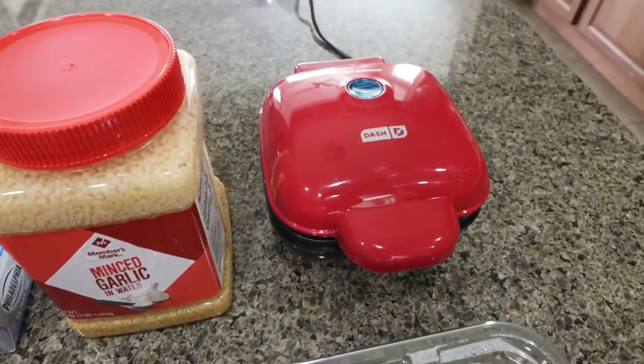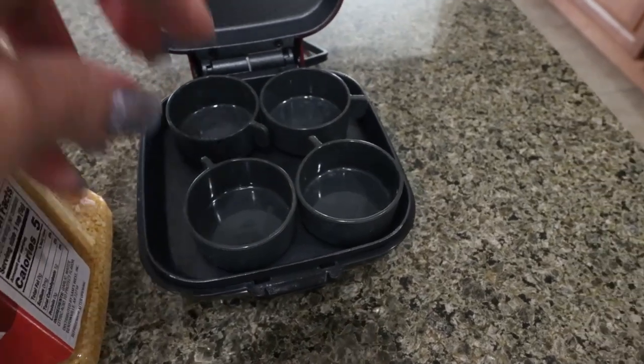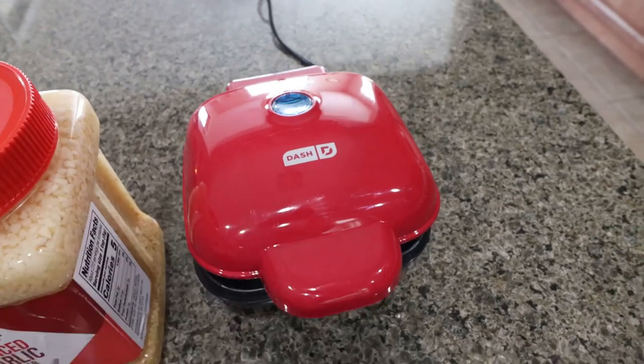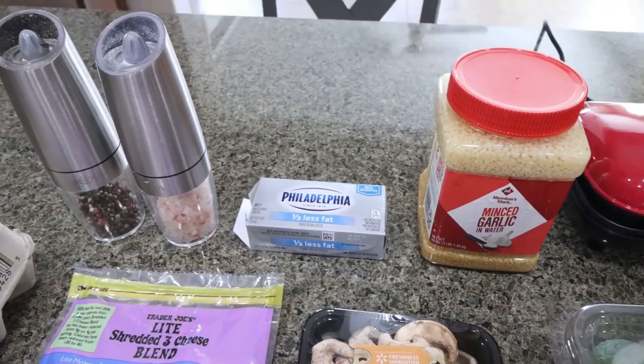I'm going to use my Dash little egg bite cooker — it has little individual silicone egg bite makers. I'll link it down below; I did get it off Amazon. You'll also need minced garlic, one-third less fat cream cheese, and salt and pepper.